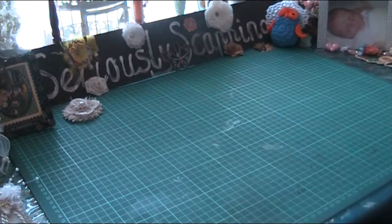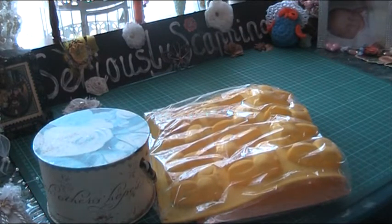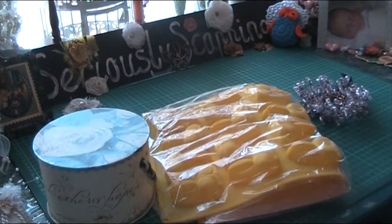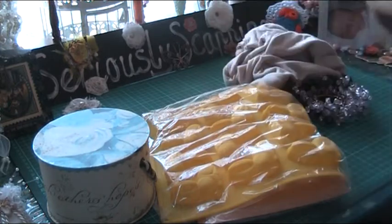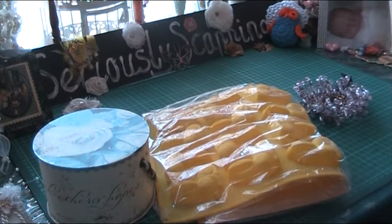Hi everyone, this is Irene. I just want to share a haul that I got — I just got back from my opportunity shop and I've got a fair few items here. She said I can have them all for $20.